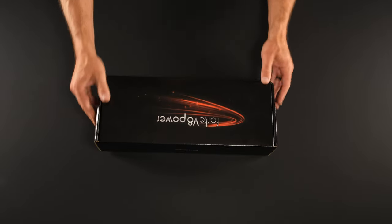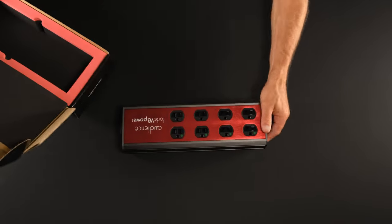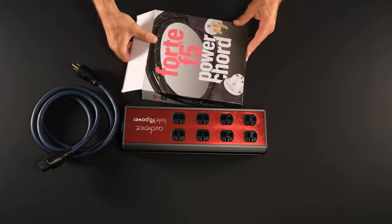I like the packaging from Audience — colorful but tasteful. Inside we see substantial foam inserts for the V8, and the F3 comes in its own box along with the conditioner. I'll pull the F5 out here too so we can see the cables together.